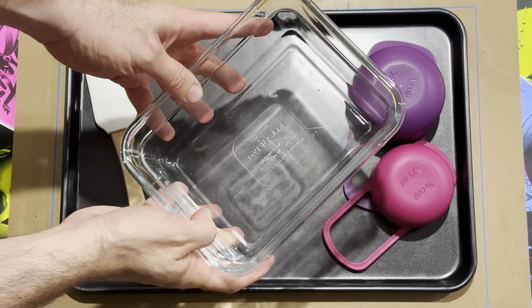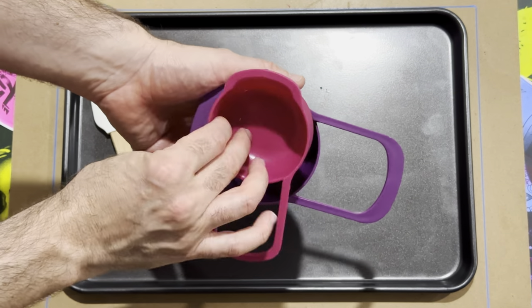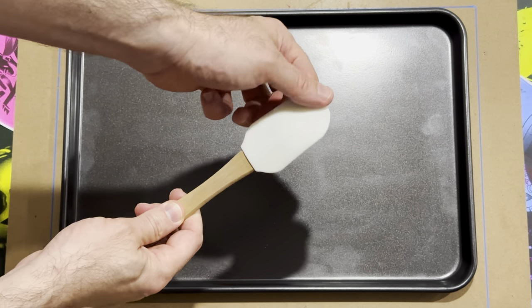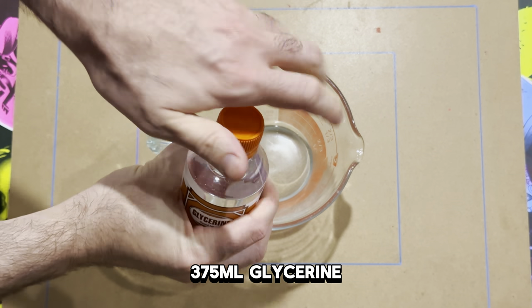There are a couple of other items you'll need. One is a glass mixing dish — I say glass because we'll be popping it in the microwave a little bit later. You also need measuring cups or a measuring jug, anything you can use to measure the items, a spatula, and whatever you're going to use to mold your gel plate. I prefer a baking tray because the non-stick works really well.